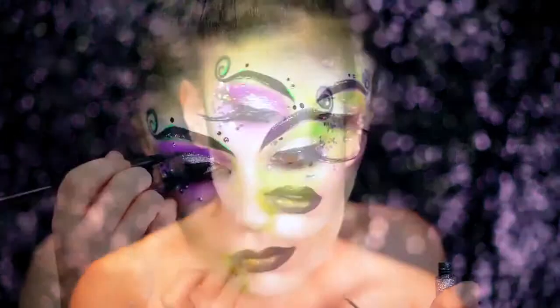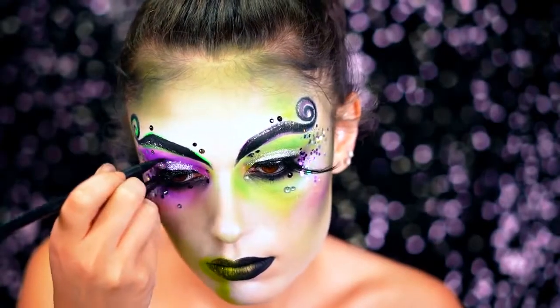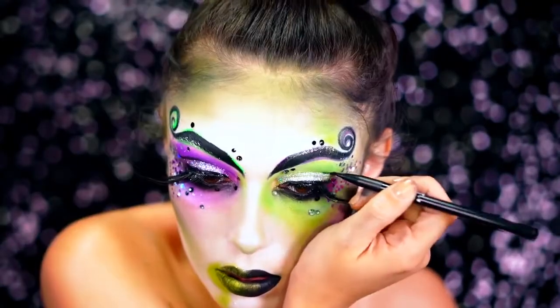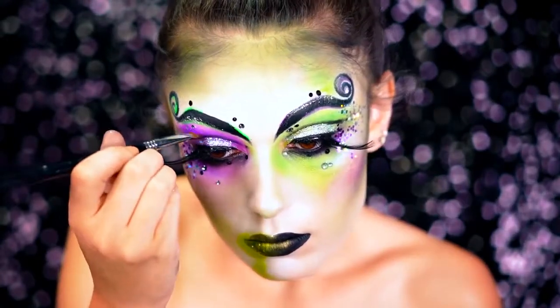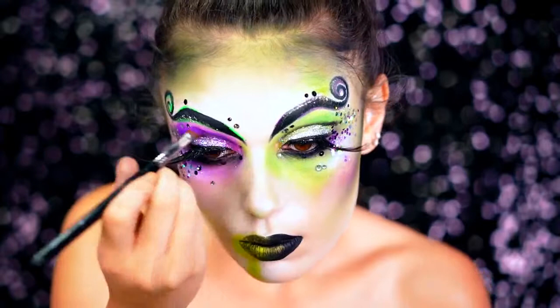I wanted to make sure I give this iconic touch to the look by adding in that green around the mouth and then adding in some glitter around the mouth as well. I'm going to be cutting that crease a little bit to give more of a glam effect, using a black eyeshadow right into the crease with a very thin brush to pack it in.